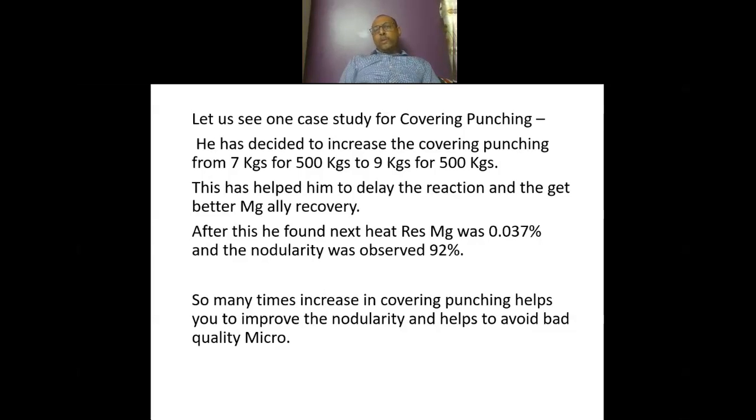There are many reasons why nodularity may be less — it may be because of high sulfur, high temperature, ladle condition not being good, faster tapping of the metal, some trace element, or because the magnesium punching size is not as per specification, magnesium punching weight is less, or metal weight is more. There are many reasons, but the immediate action to resolve the problem is to increase the covering punching a little so that the reaction or treatment gets delayed and magnesium recovery increases. This will help you get residual magnesium, and in the meantime you can find out the actual reason for the low nodularity and take action on that simultaneously.